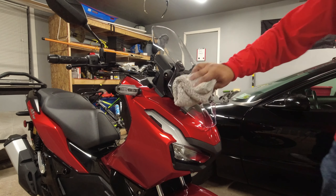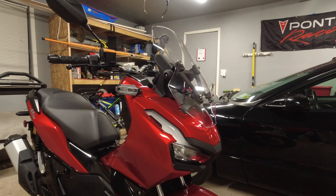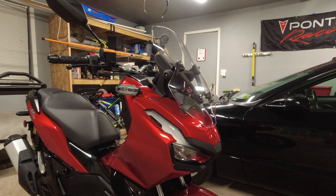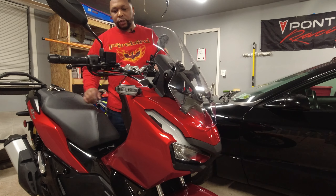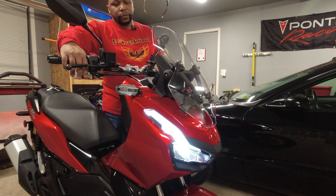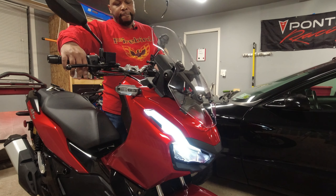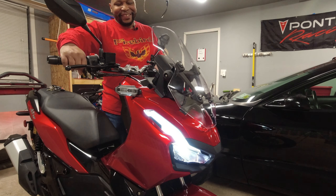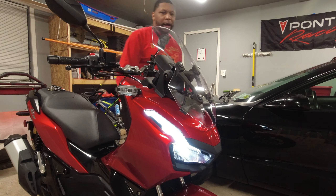One other thing I like about this OEM windscreen is that when adjusting it, it's a little bit easier to reach — that's all, nothing crazy. All right, I'm happy with that. Lastly, I'm going to put on the ADV's PJs. I'm going to start it up one more time since I haven't had a chance to ride it — I want to make sure that fuel stabilizer just circulates. I'll let it run for a little while.